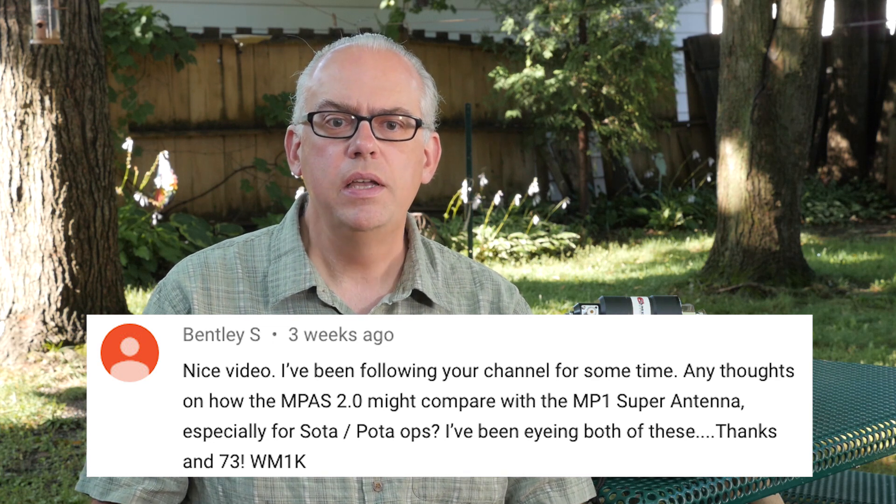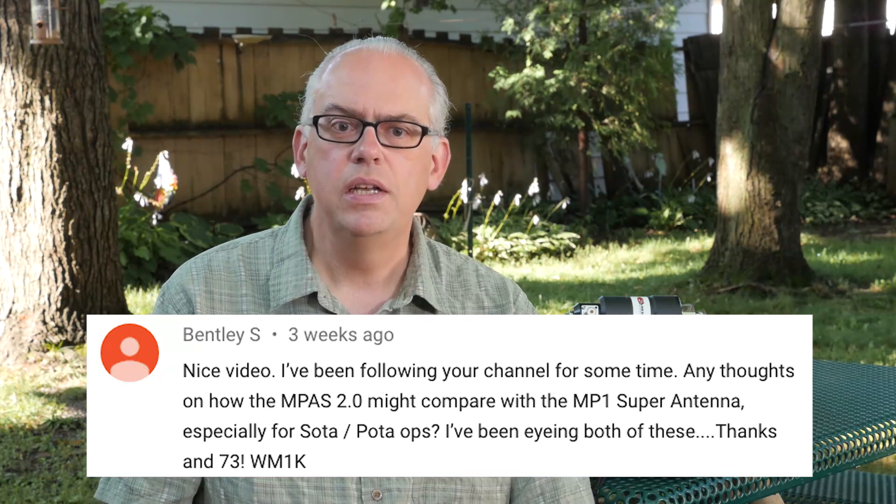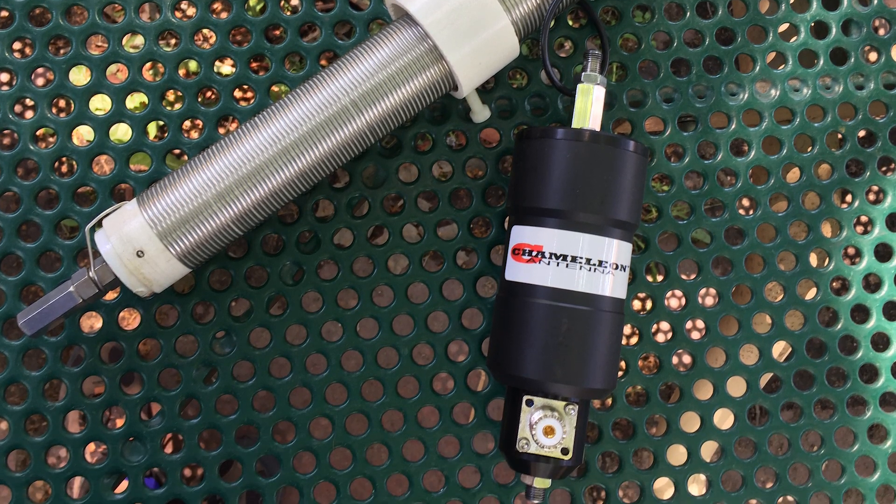Bentley asks: any thoughts on how the M-PASS 2 might compare with the MP-1 Super Antenna, especially for SOTA or POTA ops? The MP-1 Super Antenna is a screwdriver-style vertical antenna where an external tuner isn't necessary — you slide the sleeve up and down to get a good match for your frequency. The M-PASS has a non-adjustable transformer, so while it gets your SWR down to about 2-to-1 across various bands, you're going to need a tuner for fine adjustments. I don't own the MP-1, but I do have the Wolf River Silver Bullet 1000, which is a similar design. I'm going to do a comparison video between the M-PASS 2 and the Silver Bullet 1000, so watch for it in the coming weeks.